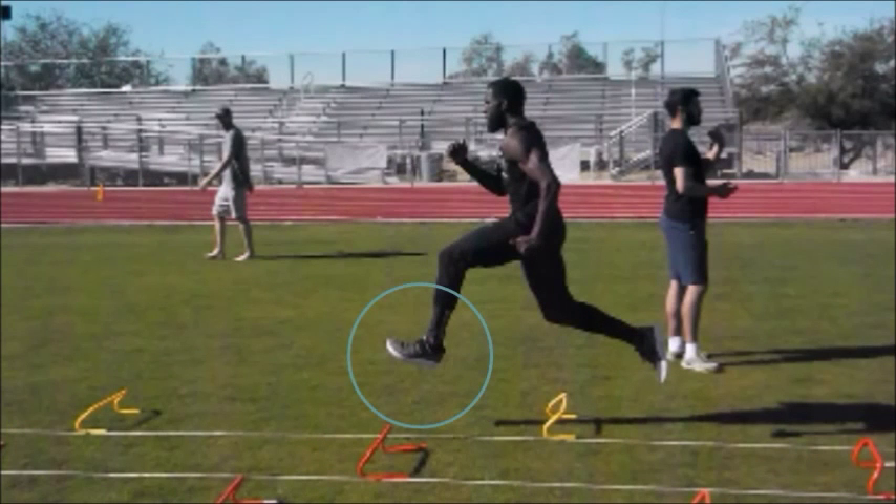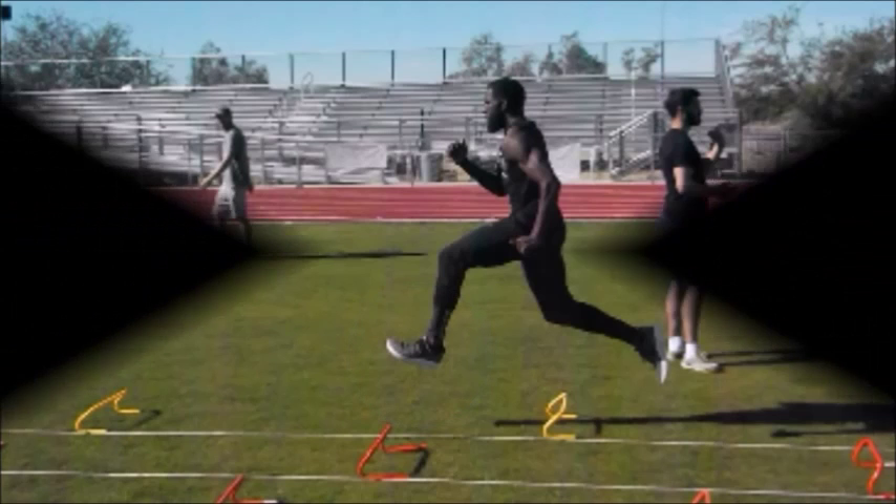In this final still shot, we can see that the athlete does a good job of not over-casting out into his next stride. Now we're going to look at a second athlete's technical model as she goes through the wicket run.